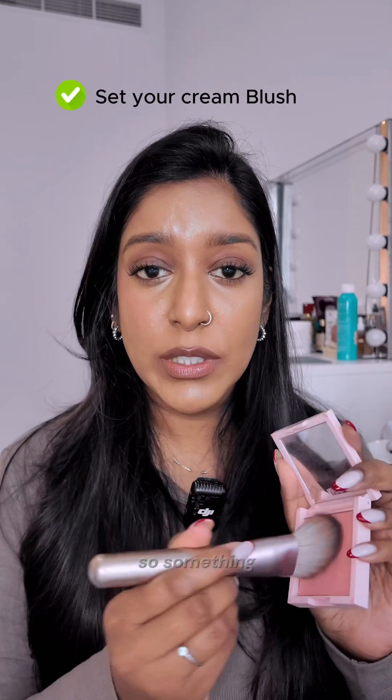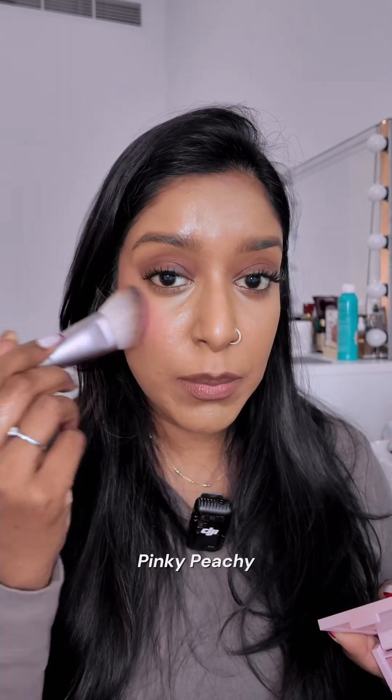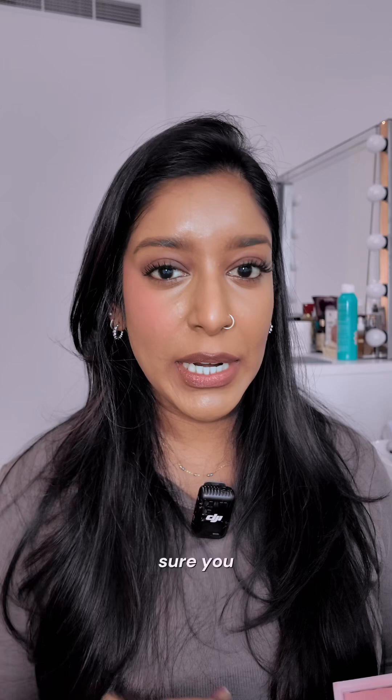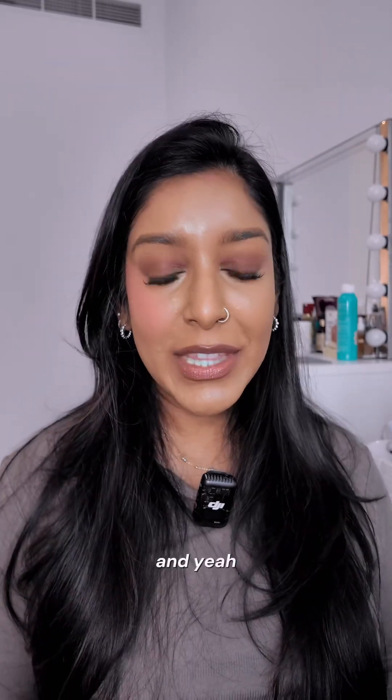Then I like to finish it off with a powder blush in something aligned to the shade — this is more of a pinky peachy blush shade — and this is going to ensure that your blush is locked in place all day long. It's okay if you feel like you have a bit of extra blush when you first apply it; it will disappear throughout the day. Just make sure you blend everything nicely, and that's how you apply blush like a pro.